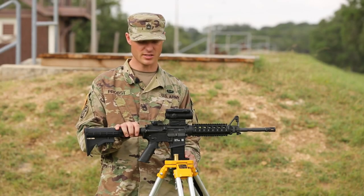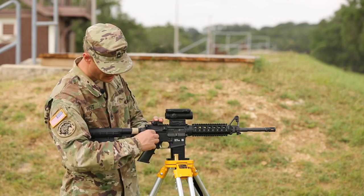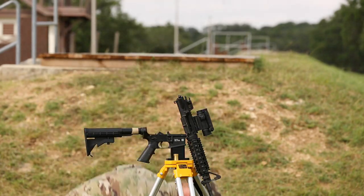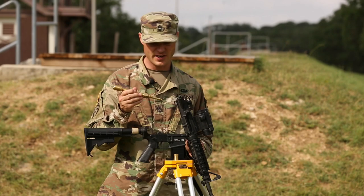This is how you bore sight a M68 CCO. First I'm going to open up and remove the bolt carrier and carrying handle. I have a bore sighting device here.